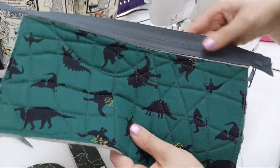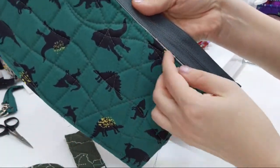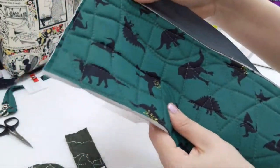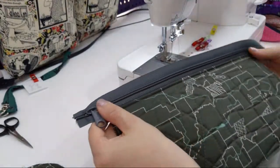Now you can see on the back here — it didn't enclose it completely. You could just trim it down a little bit before you sew this seam, but honestly I just don't care. I think it's fine the way it is.